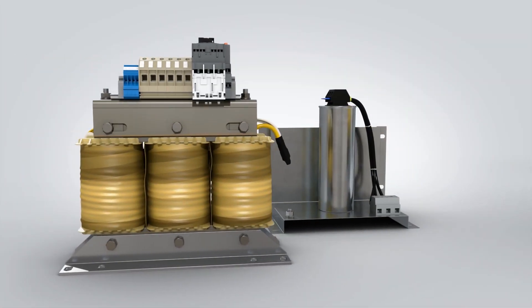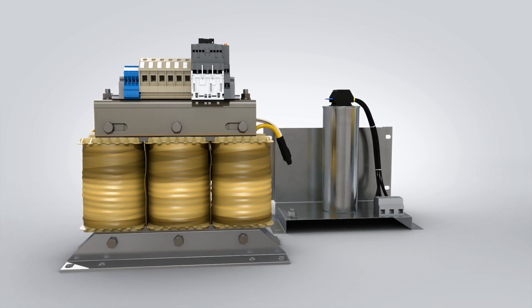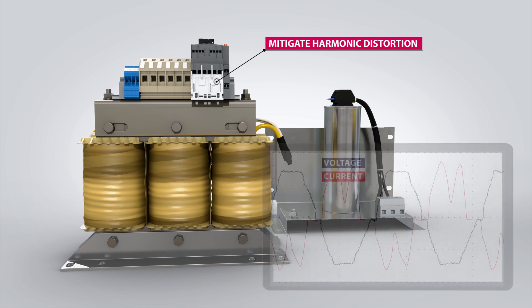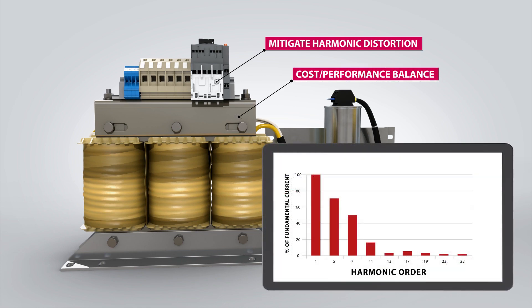Critical applications using VFDs — like wastewater treatment plants, elevators, and airports — might need to mitigate harmonic distortion. There are a number of ways to address harmonics, but harmonic filters strike a good balance between performance and cost.